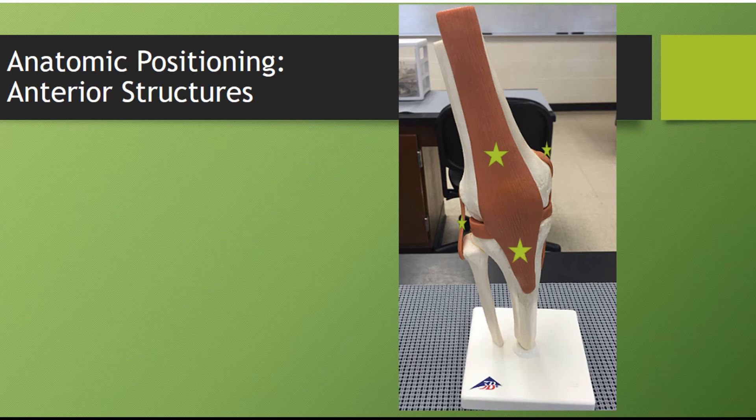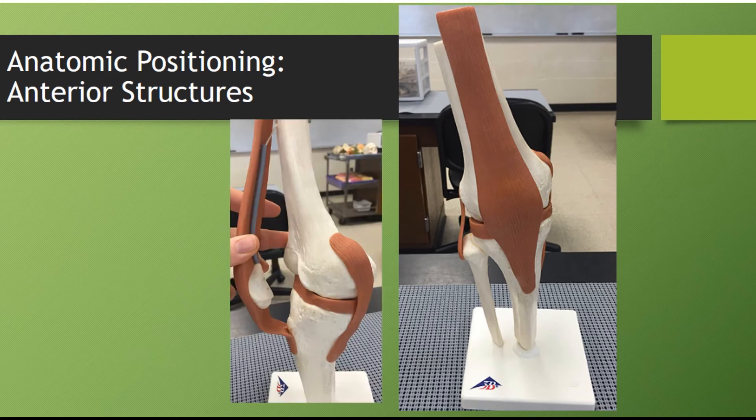Down here is your patellar ligament. Your patellar ligament attaches the patella to the tibia, attaching at the tibial tuberosity. You also have a meniscus, which is the cartilage in the knee joint. The one closest to the lateral ligament on the outer side is your lateral meniscus, and the medial meniscus is the one closer to your MCL, your medial collateral ligament. Here you can see, if we pull the patella from the joint, where that patellar ligament attaches to the tibial tuberosity.